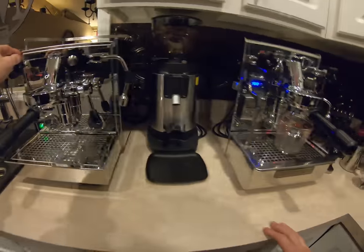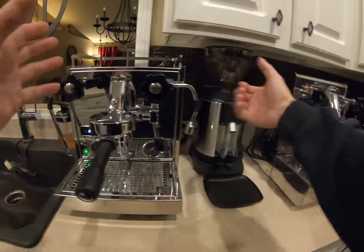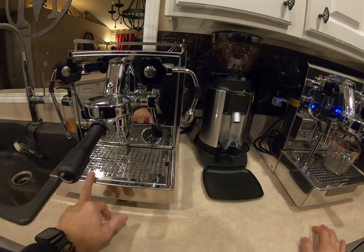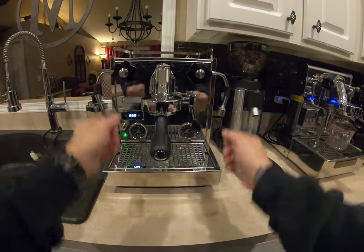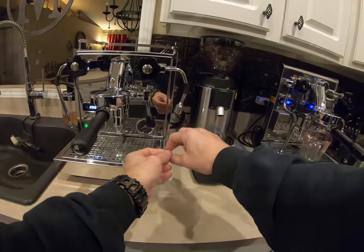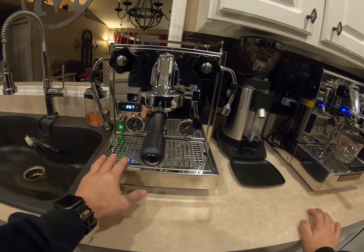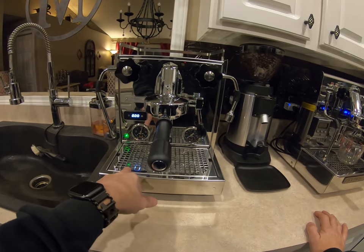If you took the sides off and actually looked inside, these are engineered very very nicely. On the Profit Tech, all the cabling is lined up and in place. Instead of plastic hose you'll have stainless steel braided hose. It's a really nicely made machine — I think they're made in Italy, engineered in Germany.